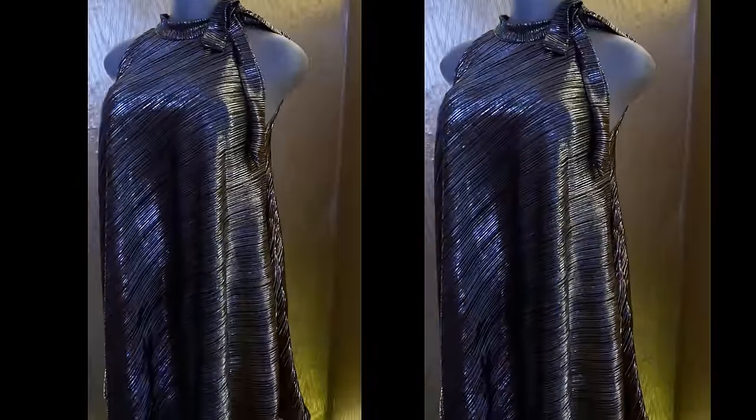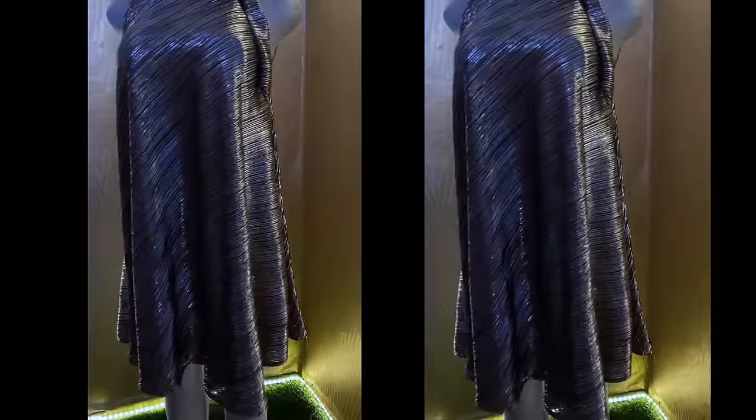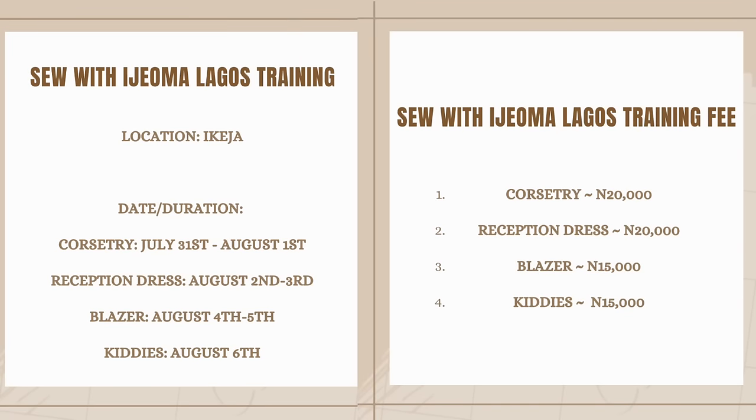The picture on the thumbnail is what this fabric was used for. If you want to register for our ongoing physical Lagos training, these are the details — just drop a comment in the comment section and I will give you directions on how to register for our Lagos physical class. See you in my next video, bye bye.